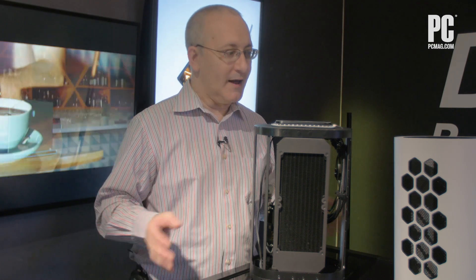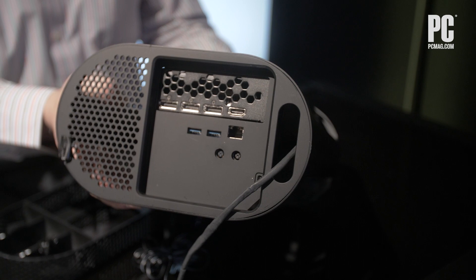Being able to do that in an eGPU is something that just really isn't out there right now, and that's what makes this concept kind of interesting. Let's take a look around the other side of it.